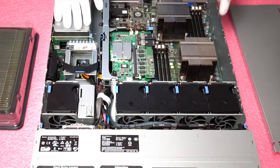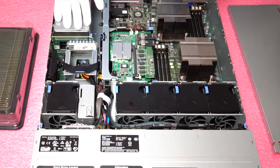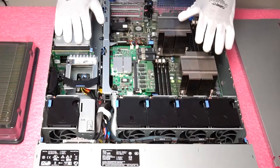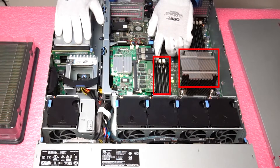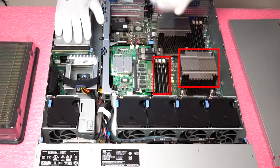You will notice that the air shroud or air baffle is covering the two heat sinks and the eight DIMM slots. You're going to need to simply pull it straight up and gently remove it — it comes out very easily. Going back to what we were talking about earlier with the memory channels, there are three white tabs and one black tab. The white tab is the start of a new memory channel, which goes back to the 1-1-2 configuration given that there are three memory channels per CPU.